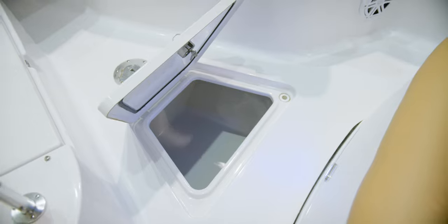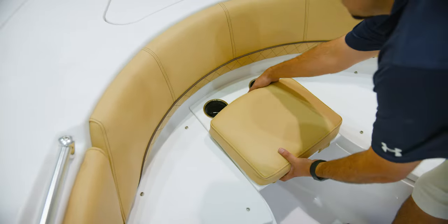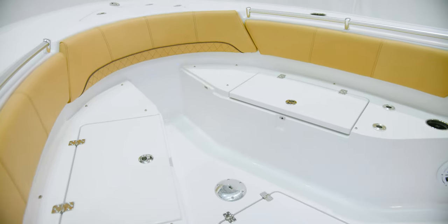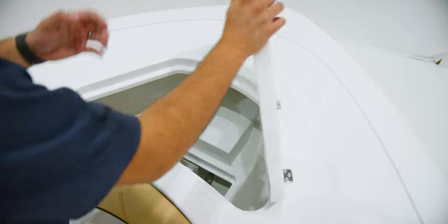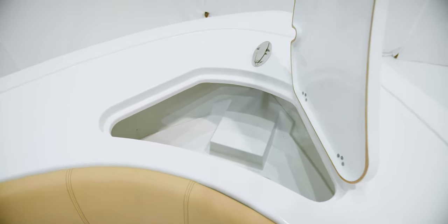Up top, a grab handle for safety. Plenty of cup holders and speakers to play your favorite tunes. At the center of the bow, you will find a lid with some additional in-floor storage with drain. The removable center filler makes walking up front a breeze. Up here, you will find an oversized anchor locker compartment and pull-up cleat.